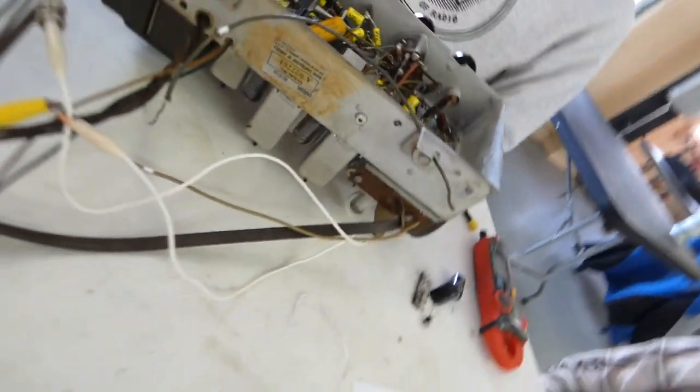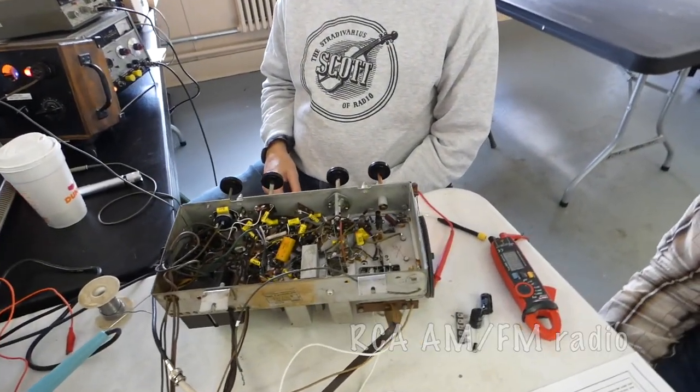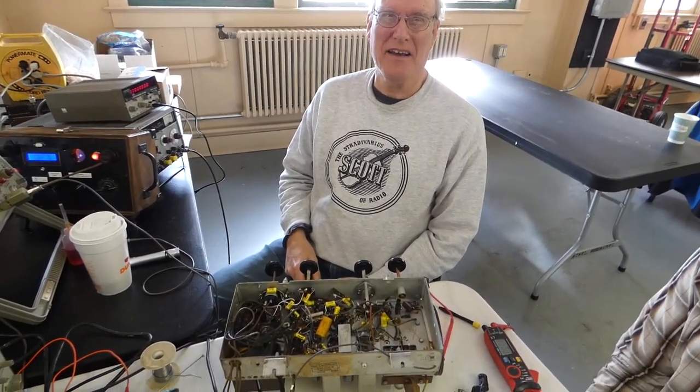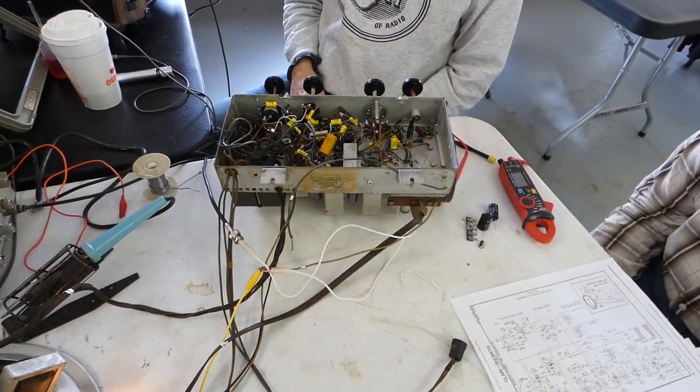Radio Corporation of America. We're having trouble with the local oscillator on FM — it's 10 megahertz too high in frequency. I can't bring it down. I don't want to mess with the coils.